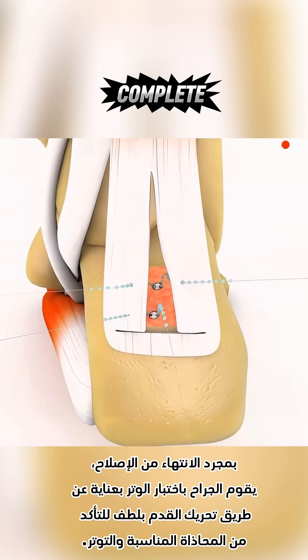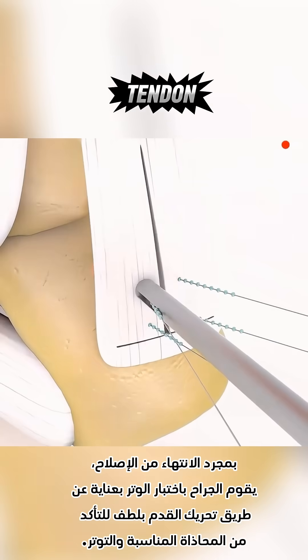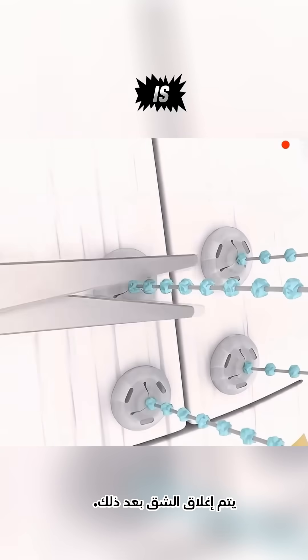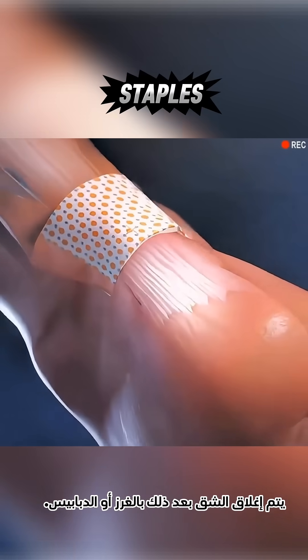Once the repair is complete, the surgeon carefully tests the tendon by gently moving the foot to confirm proper alignment and tension. The incision is then closed with sutures or staples.